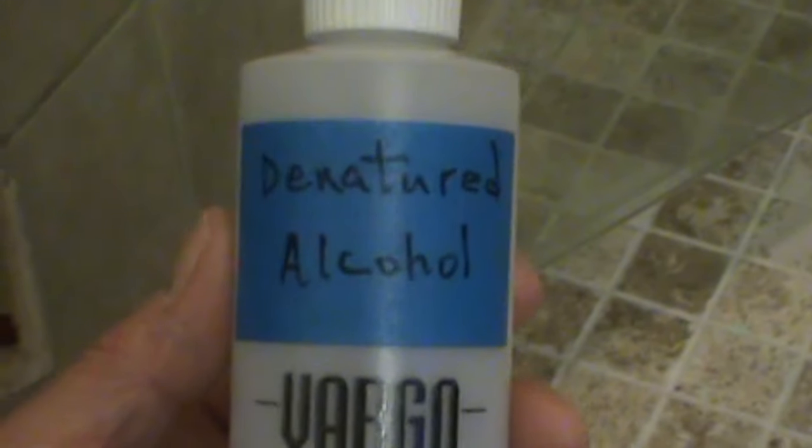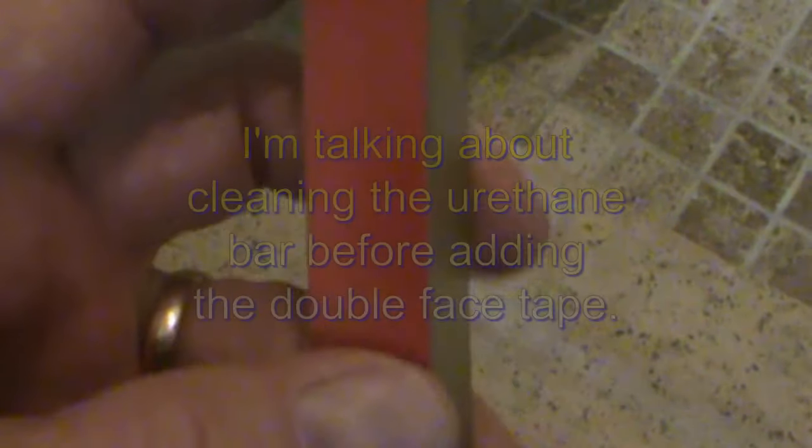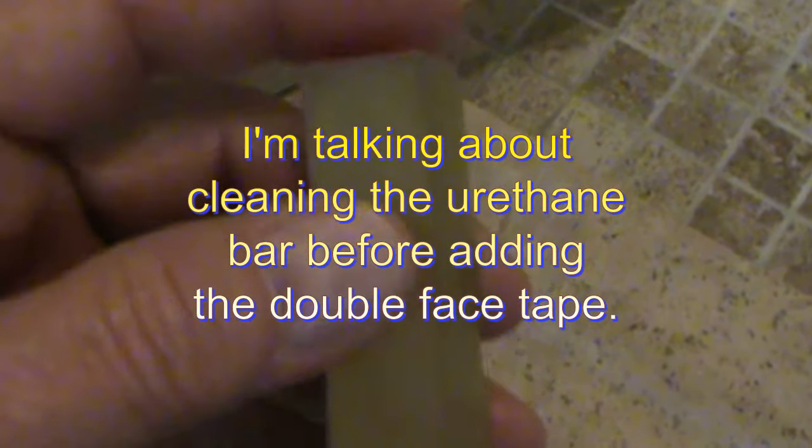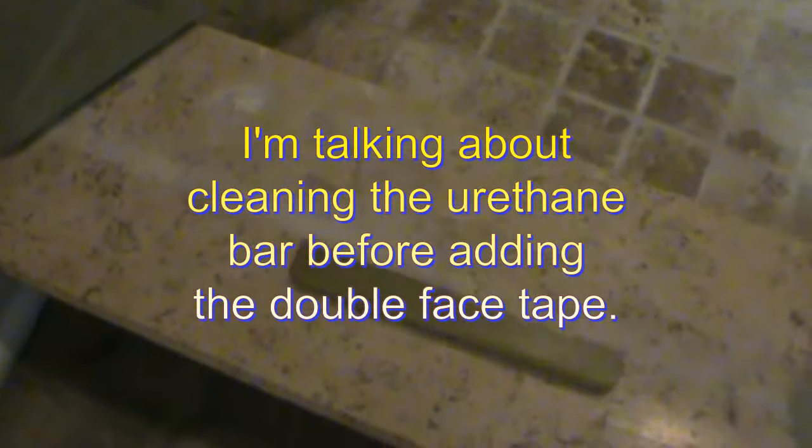Once you get that finished and ready to go, I just use denatured alcohol in this little Vargo bottle — they're made for alcohol stoves and camping, but they never leak and you can squeeze and mash them around. I just used a paper towel moistened with denatured alcohol to clean the tile. You can also, after you cut and sand the urethane rubber, use an old t-shirt — something with a fine weave cotton — dampened with denatured alcohol, and wipe it down to make sure any debris from cutting and sanding isn't going to be a problem.